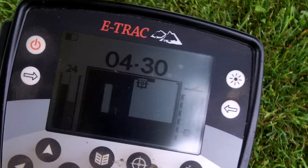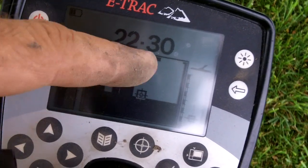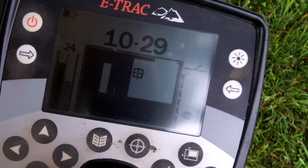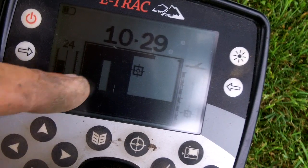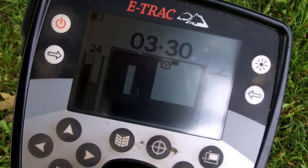I don't know if you can see the screen — it's pretty dark, the clouds are out — but I'm running a modified trashy park pattern. I opened this up more to accept a little lower conductivity, got this all blacked out to get rid of the hundreds of pull tabs, and left this open for nickels.